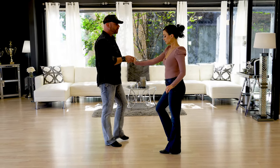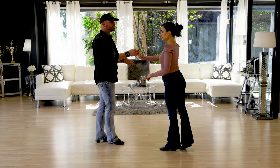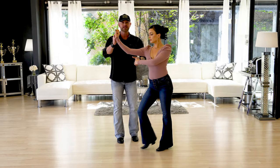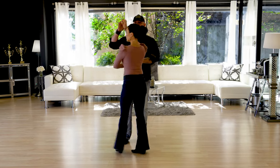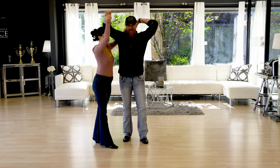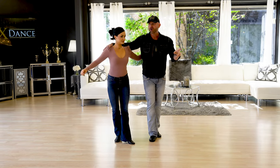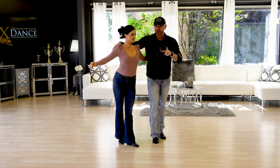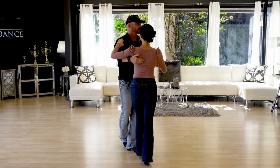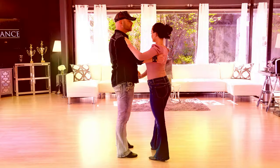Now we have the rock step, she's gonna do another right turn — which means she's gonna prep for the first triple and turn for the second. So she's prepping for the first, I'm taking that hand underneath, and now she's doing all of the turn in that one triple step to land in that bow tie. We do the rock step, but now she has a left turn, which means she's gonna start and finish that turn in the first triple — picking her up into closed position so we can triple step for that second triple step.